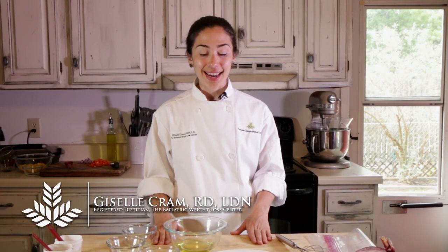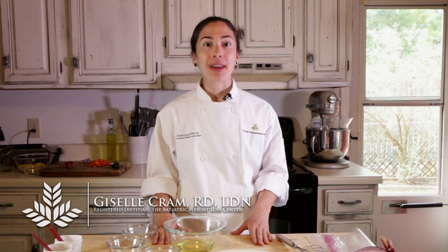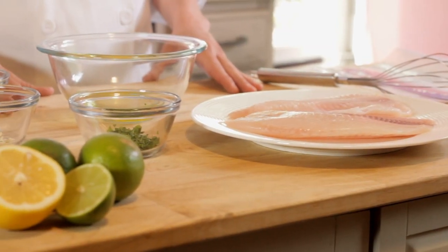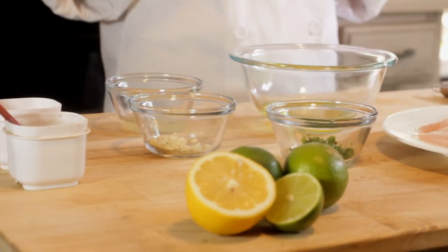Welcome to another series of the bariatric cooking class. Today we're going to be making a grilled tilapia with a mango salsa. I thought this would be a perfect recipe since we just celebrated Cinco de Mayo — it kind of goes with the theme — and also because we're feeling this warm weather and craving fresh ingredients and very light dishes. I think this is going to be one you're really going to enjoy.